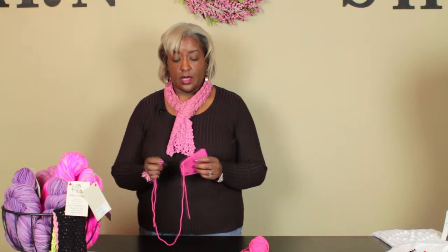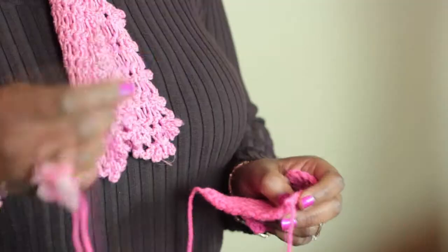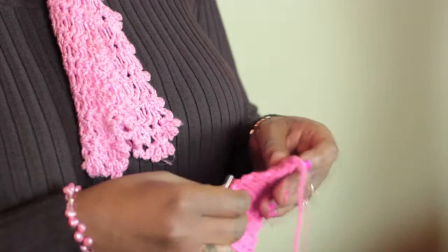Now there are two ways that you can do this because it depends on what your pattern is calling for. How to whip stitch an edge in crochet is really simple. Take a darning needle, thread it with your yarn, you need a long tail, and I just crocheted a simple little square.